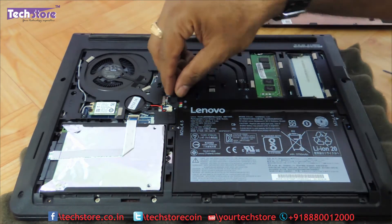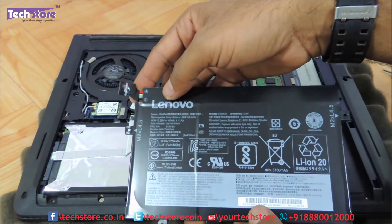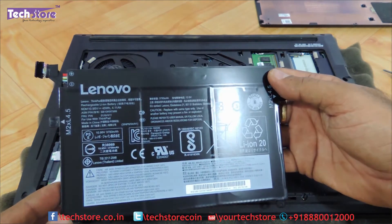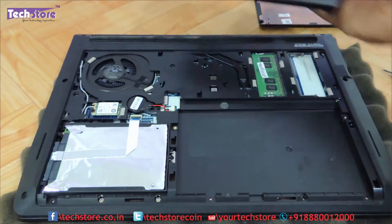And then we need to remove this particular connector over here. So this is the way it comes out. This is the battery that you need to replace — it is basically a 45 watt-hour polymer lithium-ion battery and you can just take a similar battery and replace it.